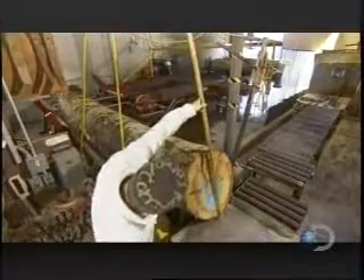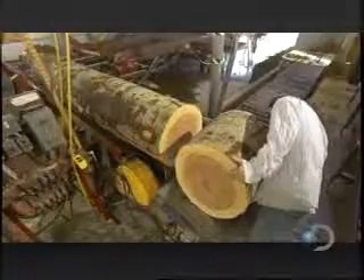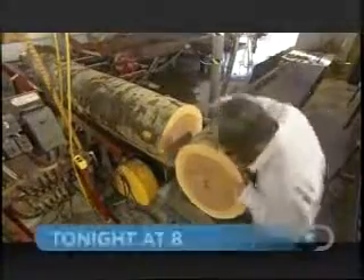The first step is to divide the log into blocks, with the chainsaw operator measuring and inspecting as he goes. Defects such as knots or scarring dictate the length of each block, and any cracks or other flaws are marked with a red crayon.